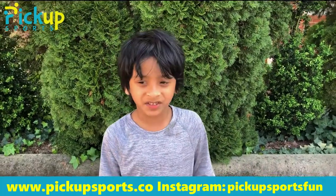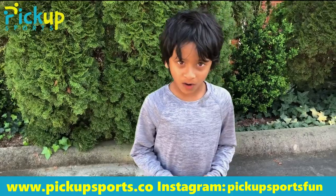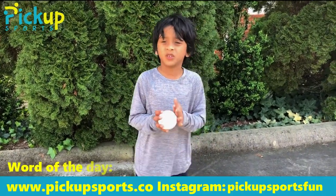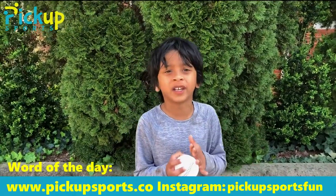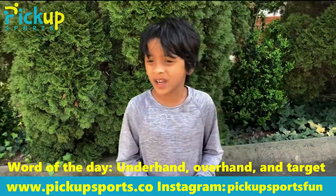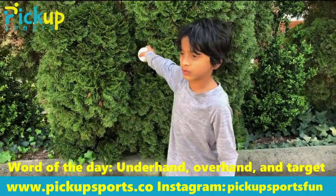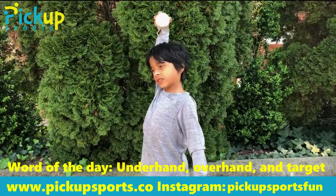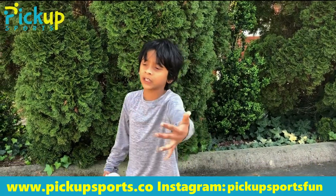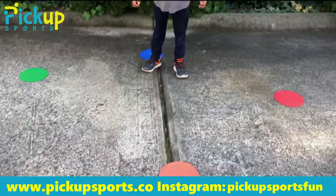Hi, remember me? I'm Kishin from the last two videos, and I'll be telling you the word of the day. If you're new to this, we always have a word of the day. So the words of the day are underhand, overhand, and target. The difference between underhand and overhand: underhand you do it under and softer — soft, not that far, and under. Overhand you do it farther, harder, and over. And for target — you know how we wanted to make a target here? That's the target.